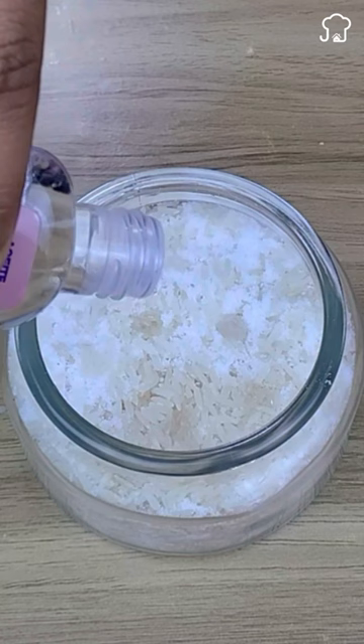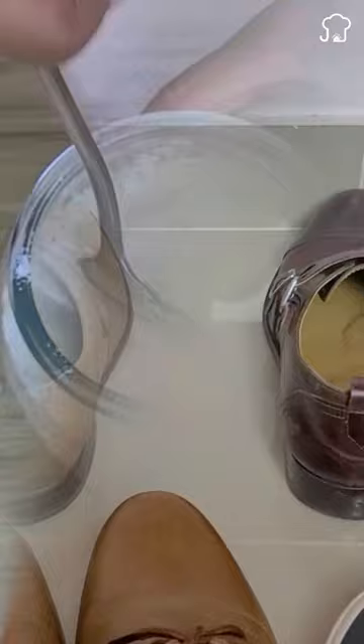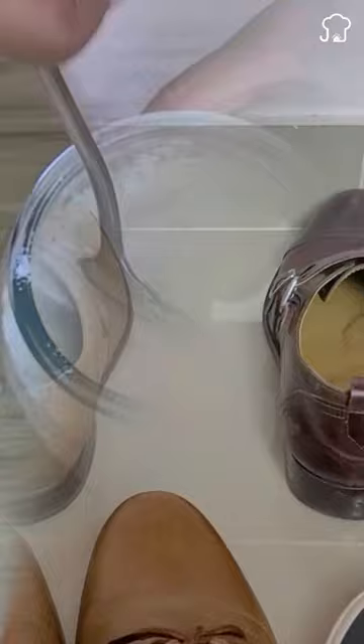First, take a container and add 4 ounces of white rice, followed by 3 tablespoons of common salt. Also add 15 drops of flavored oil of the brand you prefer. Finally, mix very well to integrate.